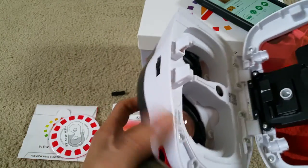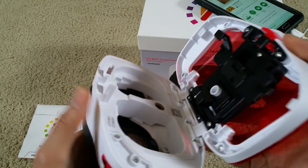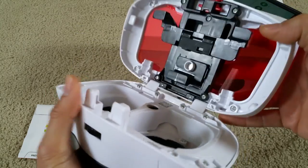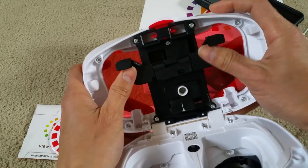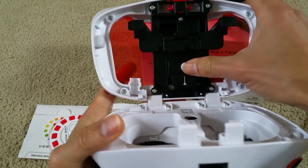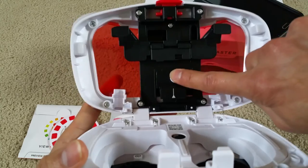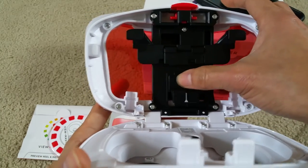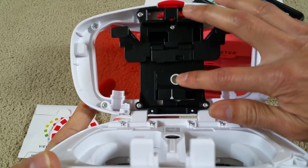With the Deluxe model, you can only open it so far. With the starter pack, you can open it all the way. And on the back of the phone support in step three, this one only has one support tab.